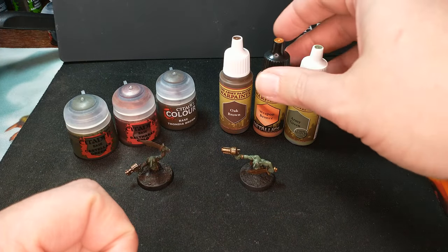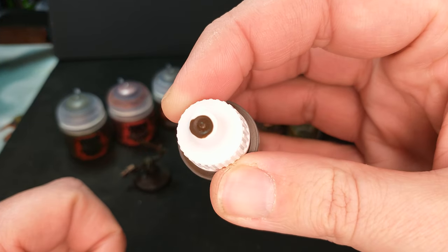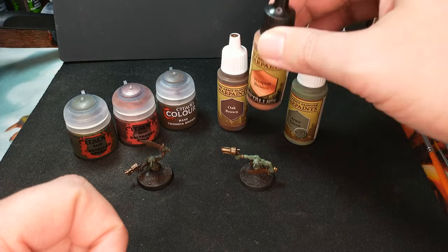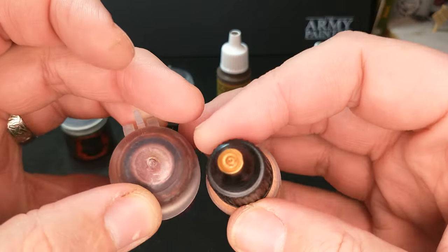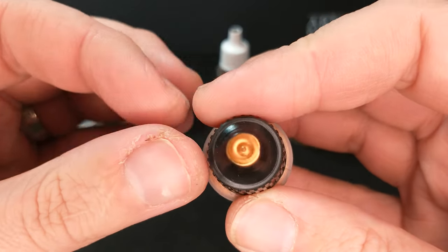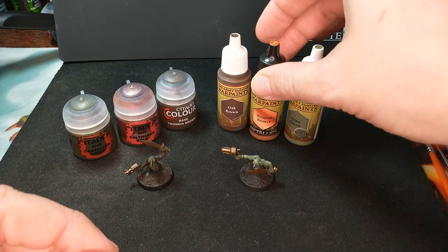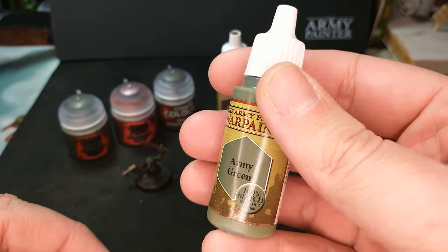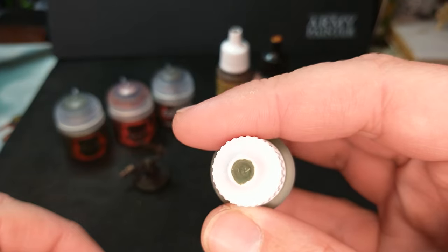On the Army Painter side, we're using very similar colors. We've got Oak Brown, a nice dark brown — you can see the swatch on the cap. We have Weapon Bronze, and don't be fooled by bronze versus gold; these are not super close but they're close metallics — not a straight gold, not a straight silver, somewhere in between. Then we have Army Green, and I really like this color actually.